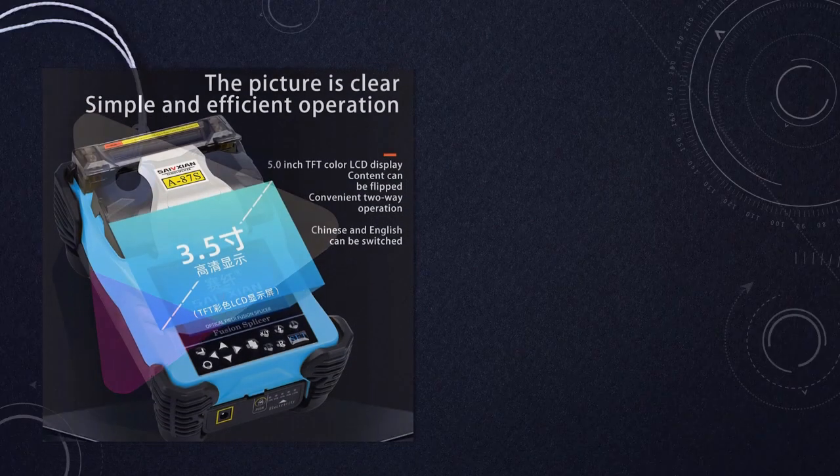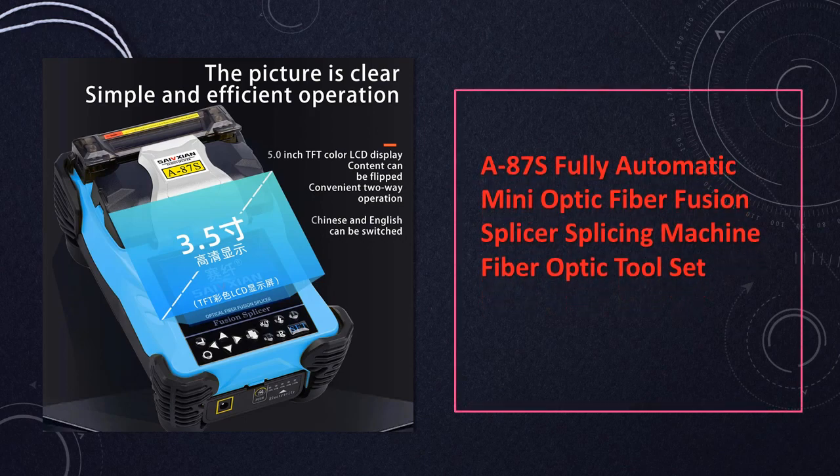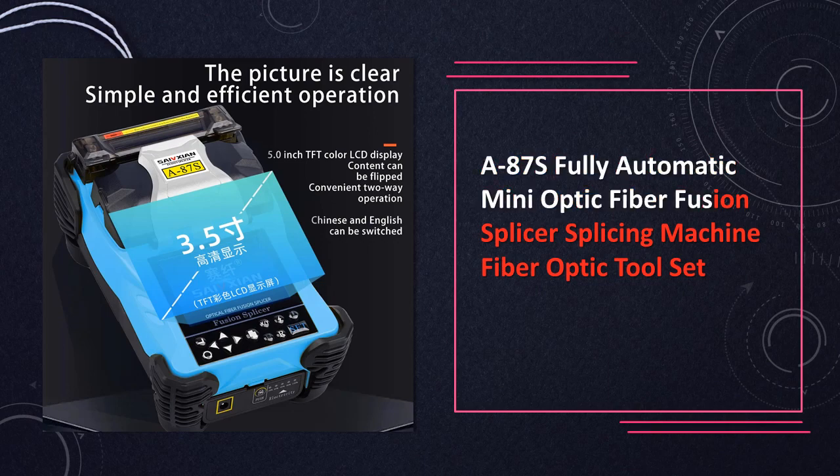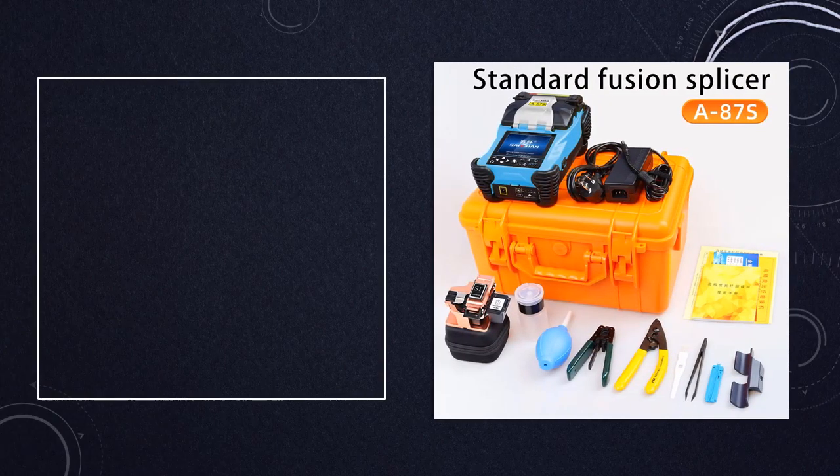At number 5: the A87S Fully Automatic Mini-Optic Fiber Fusion Splicer. A compact and fully automatic solution, the A87S splicing machine is an essential tool for FTTH applications. It simplifies the splicing process, making it an ideal choice for fiber optic technicians.